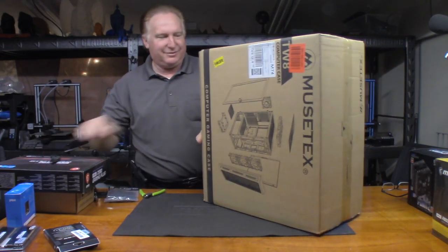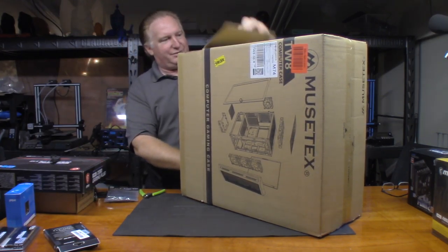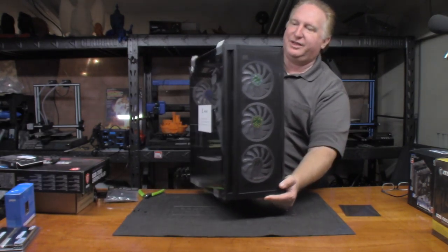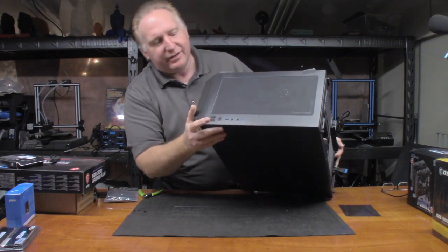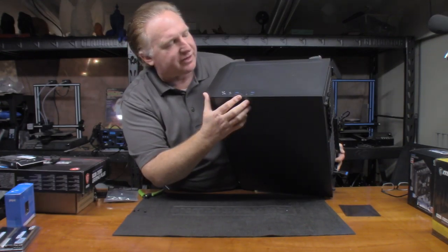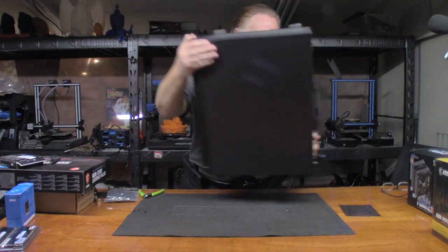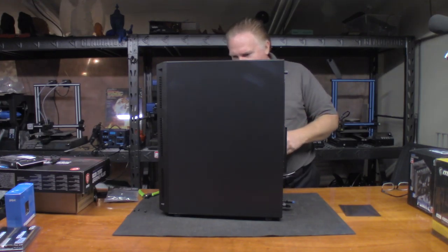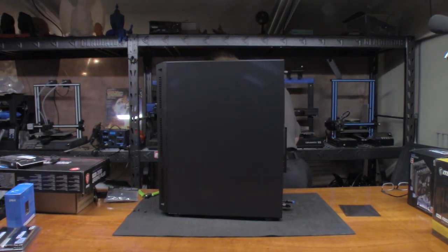This is the thing that's been kind of worrying me — exactly what did I get myself into with this case. It's got a glass panel on the back and mesh on the front, so it'll have plenty of airflow. Up top it's got the power button, LED button, two USB 3 slots, and audio ports. The case is also magnetic. I'll take the glass off and put it away so I don't break it.